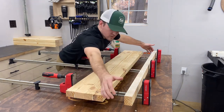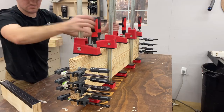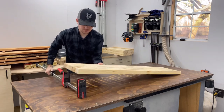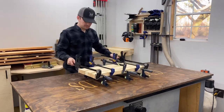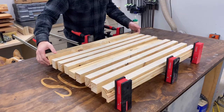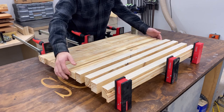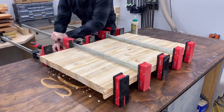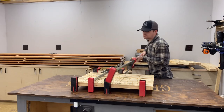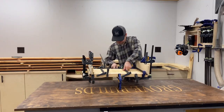Once you get all that done, take them over to your clamps and start clamping everything together. Each panel is going to be five two-inch boards glued together to make a 10-inch panel. You're going to have one that's 48 inches, two that are 30 inches, and two that are 24 inches. To save a little time you can glue some of the panels together simultaneously — just don't accidentally glue up a 20-inch panel instead of two 10-inch panels. Got two 10-inch panels — good job.